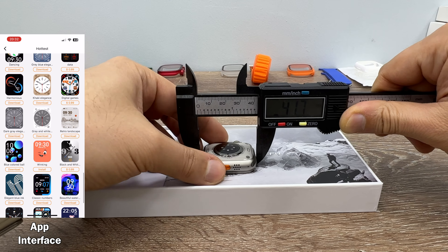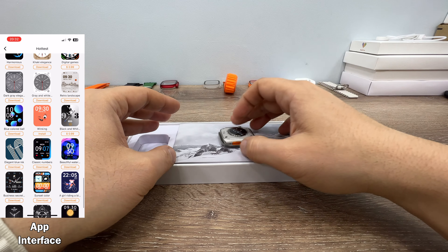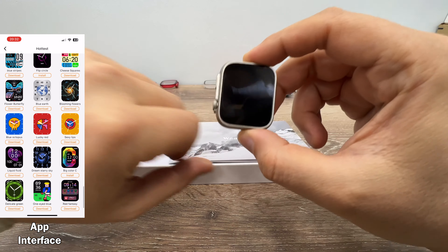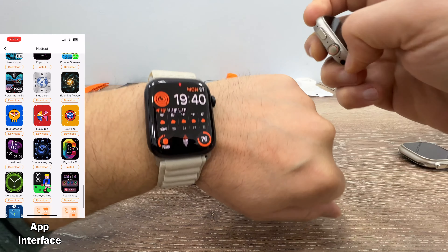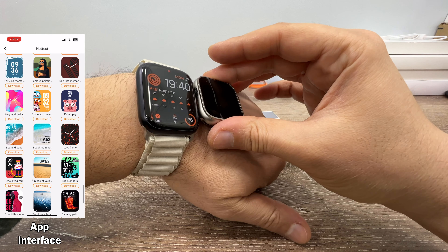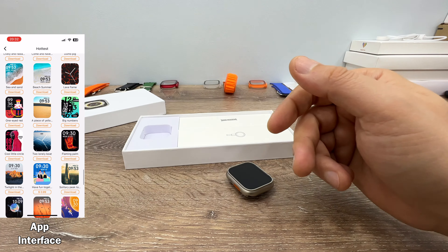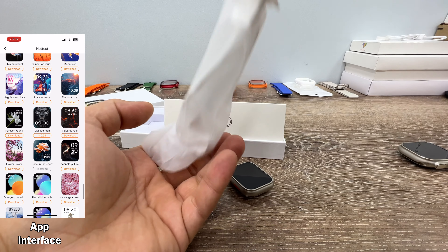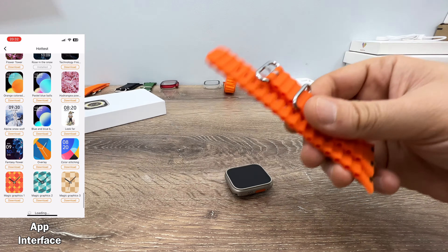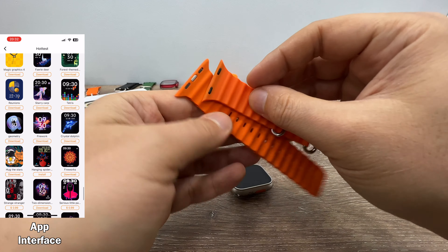It's 41.7mm — about 42mm — which means this is going to look better on thin wrists, mostly on female wrists. For example, I have an original Apple Watch 8 here, and this mini is even smaller than the Apple Watch 8. And in the box, we have a tiny user manual, a wireless charger, and Ocean straps. These are smaller than the normal Apple Watch Ultra straps.